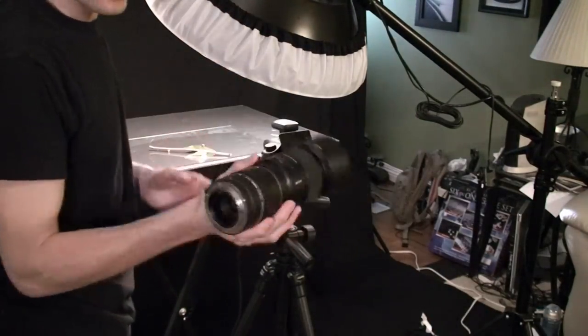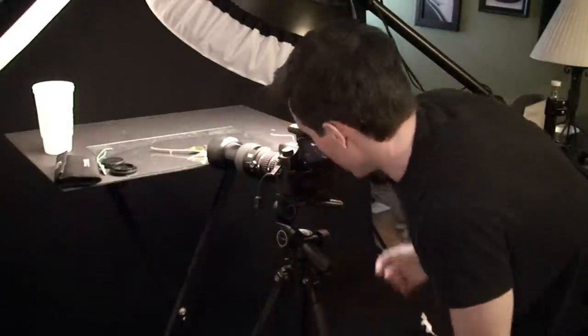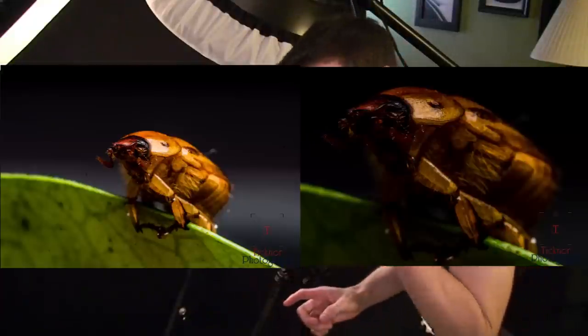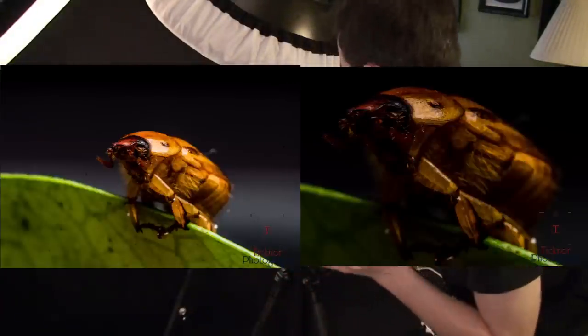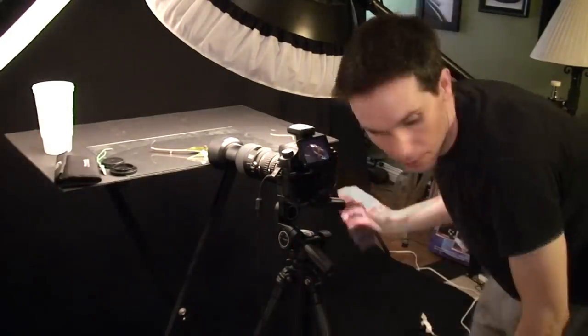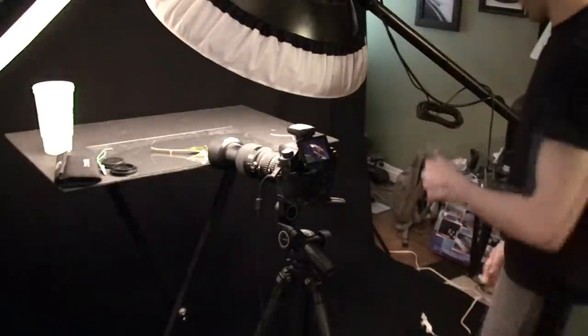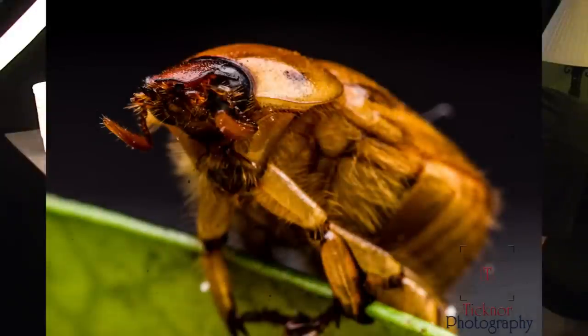Our lens gets very big. And because we're using macro extension tubes, we lost a ton of light. Here you can see the difference between no extension tubes and 69mm of extension tubes — we've lost probably two stops of light, so I have to increase my light sources to compensate. That's looking quite a bit better, still a little bit dark. There we go — now we have a nicely exposed beetle.